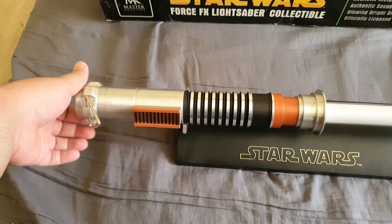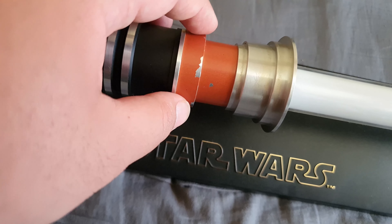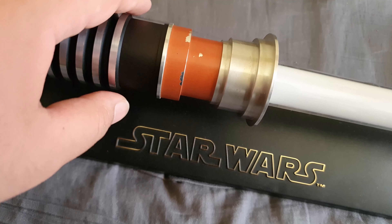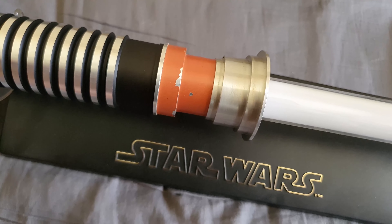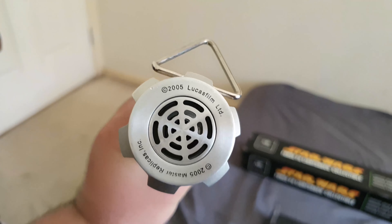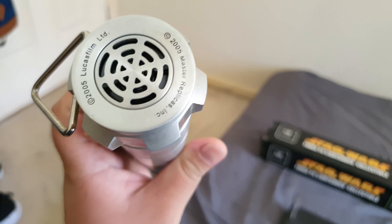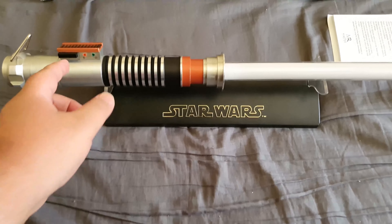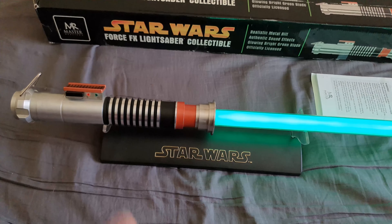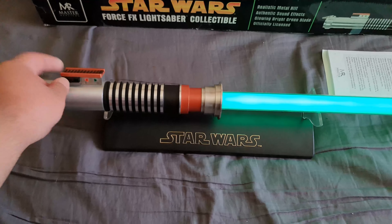I still really like it because it has that retro lightsaber look. The choke point under the emitter has seen better days — it's meant to be all orange, and it's kind of like a wrap. If you have one of these, be careful, as it's easy to tear. If you like that worn-out look, the movie version did have a worn-out look. At the bottom it reads: 2005 Lucasfilm Limited, 2005 Master Replicas Incorporated. Let's go ahead and fire it up — it has that classic Master Replicas sound.